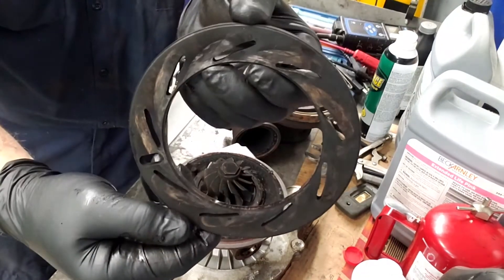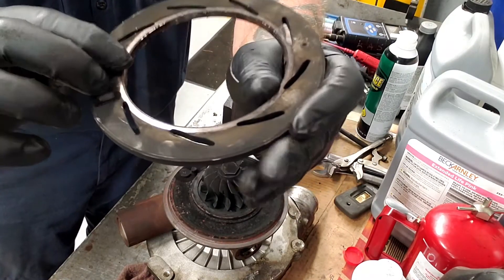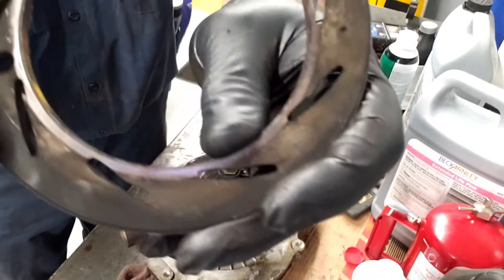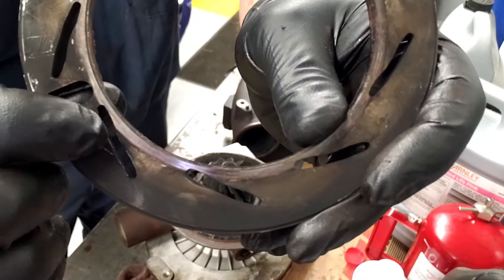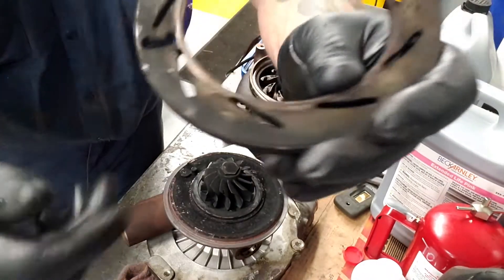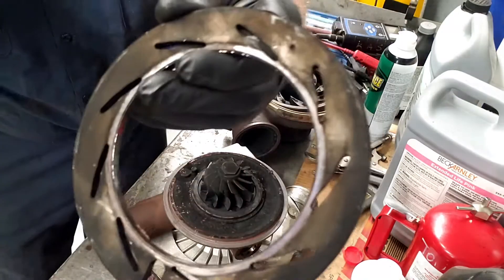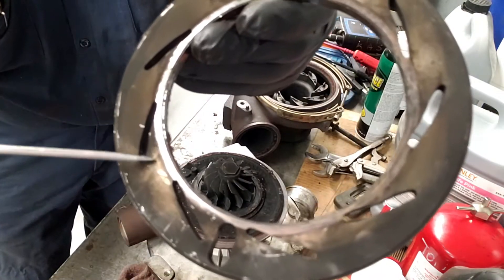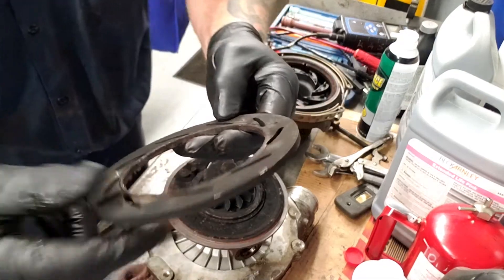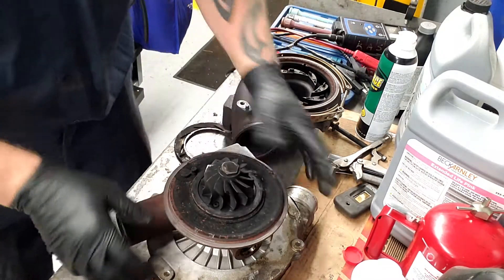This is what the unison ring looks like before or after you take it off. Here's the backside — actually, this unison ring is bad. You can see right here where it was wearing on the inner edge of the turbo. You can see that real shiny metal. I've actually never seen that — usually it's all black and sooted up.